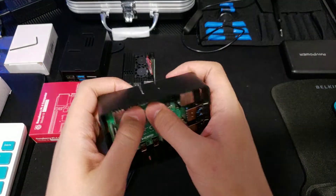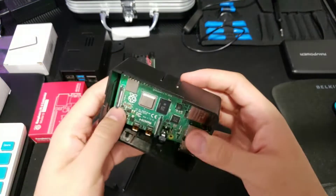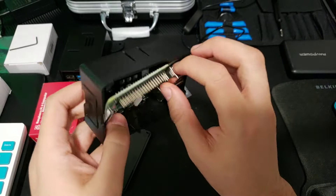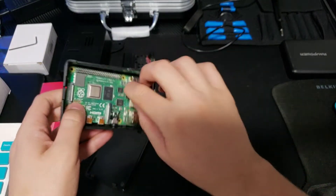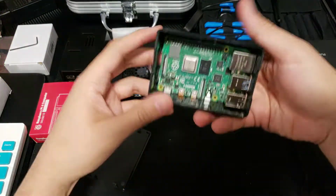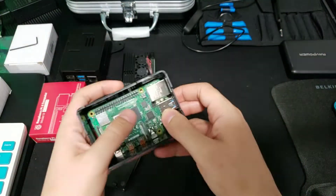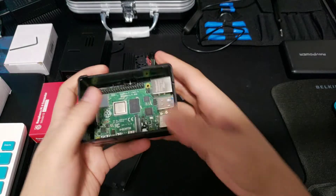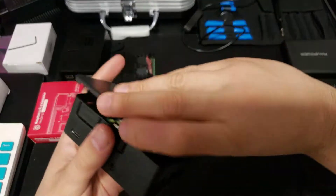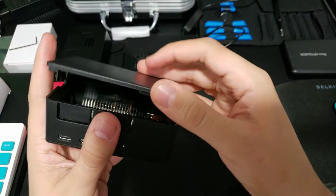Let's try it again. To put it in — sorry, let me start from scratch. First you want to do the IO, and then you hear it clicks, and then you close it.